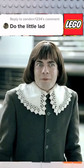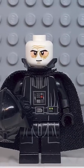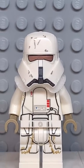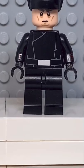Here's how to make a custom Lego little lad. Starting at the top, you're going to get the hair from Madame Maxime, then you're going to get the face from Darth Vader, followed by the collar from this range trooper, the back of the torso from Kylo Ren, and finally, you're going to get some black legs.